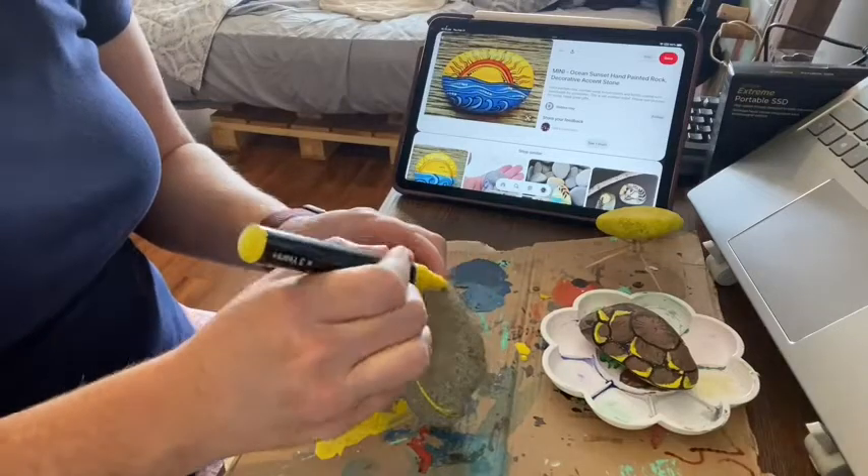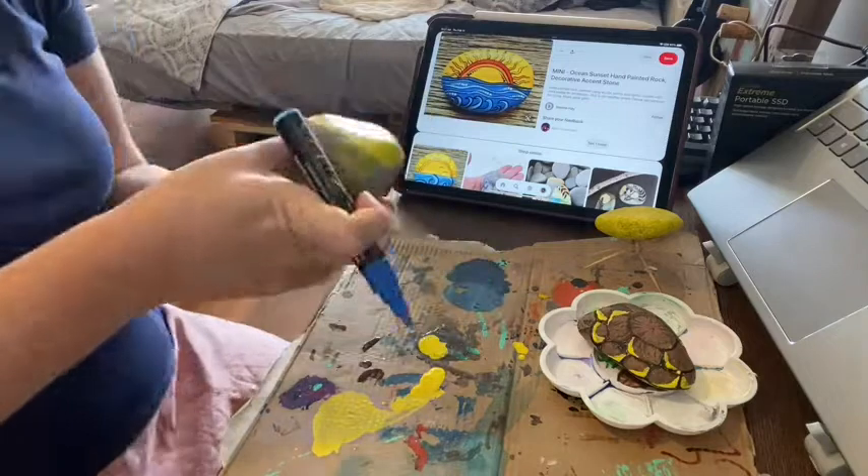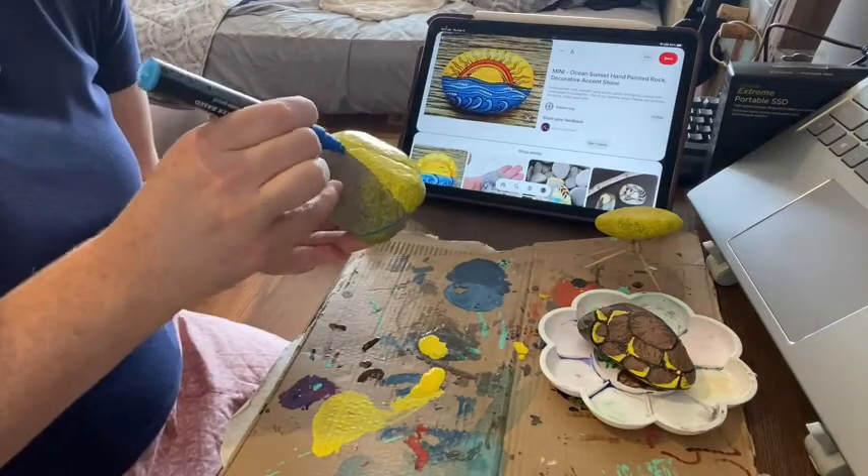Hi, this is Kat from WTI. If you love painting and drawing as much as I do and you haven't tried paint pens yet, what are you waiting for? You have got to try these acrylic paint pens. During the pandemic, I've gotten into painting on rocks and it's so much fun. I love leaving them in parks and bringing joy to other people.